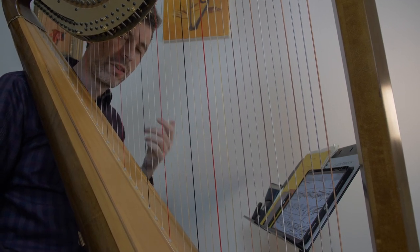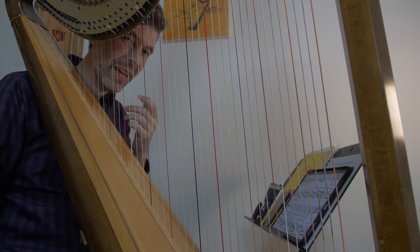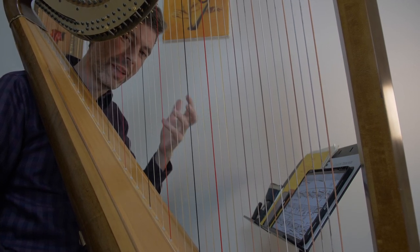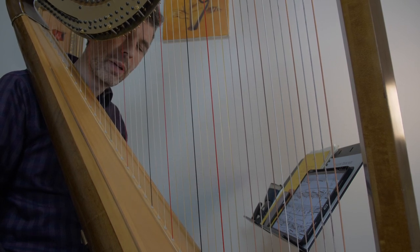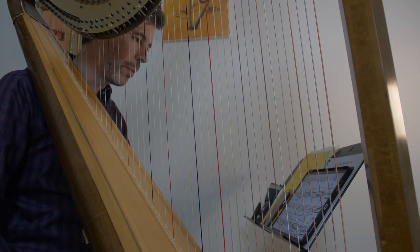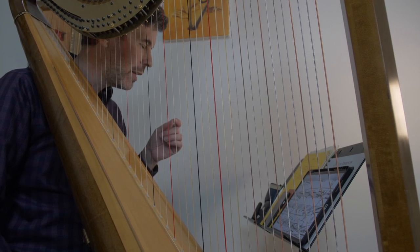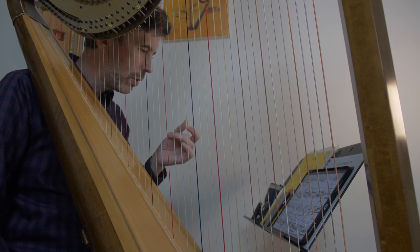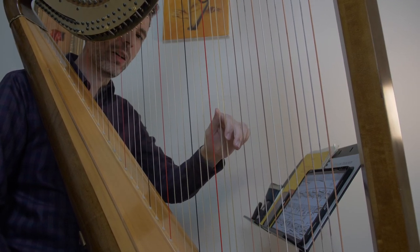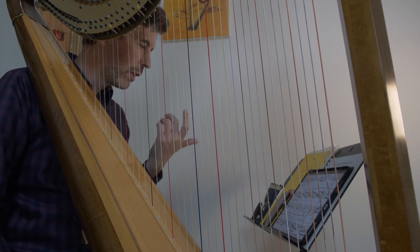Hello, everyone. It is August 24th, 2021. It's Tuesday — it's Harp Tuesday. Welcome to this week's episode. So that was a couple of bars from Bach's Prelude in C Sharp Minor, number four from book one of the Well-Tempered Clavier — a beautiful piece of music. I'm going to use that as an example today to talk about muffling by replacing on strings without playing them, which can be a really useful tool in one's toolbox.